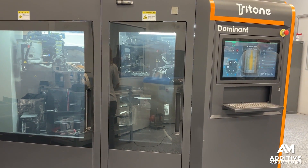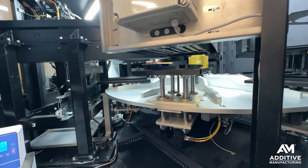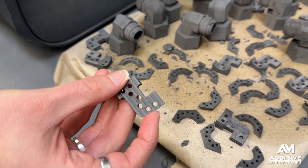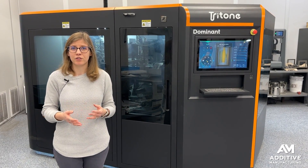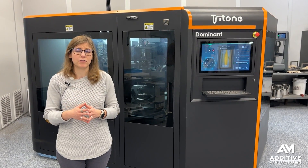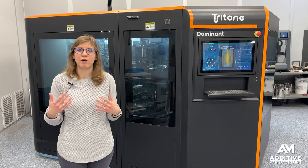APG is finding this machine and this technology useful for a couple of different applications. They're doing a lot of things to bridge customers from 3D printing into MIM — testing geometries and experimenting with sintering conditions before cutting the tool and going to metal injection molding. But it also makes sense for certain end-use components, especially those with complicated geometries that would be difficult to mold or difficult to make with binder jetting, and those with complicated internal features where it would be too challenging to remove powder from inside.